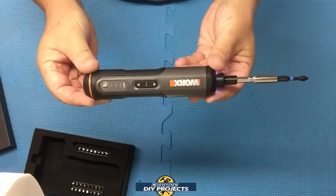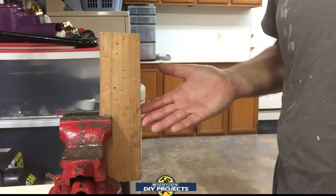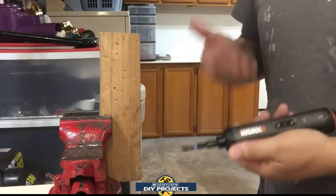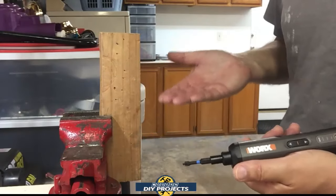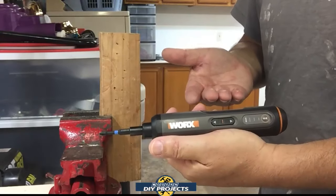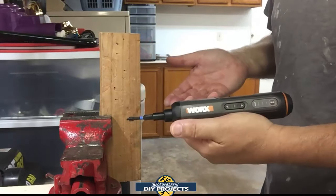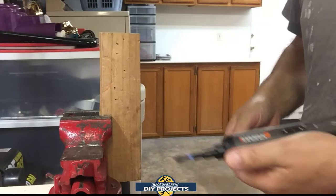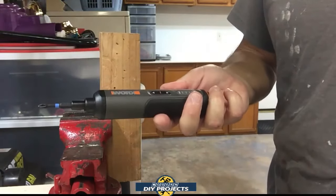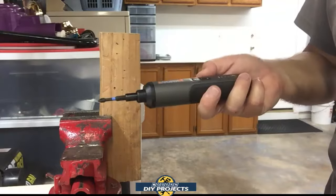So that gives you a rundown of what this looks like and how it works. Let's see what it can do. I have a two-by-four strapped into my vice and we're going to be driving screws in sideways the long way to see exactly how much this can take. Remember, this is a screwdriver, not an impact driver — it may not drive all the way through. It does have overheating protection, so it will stop if it gets too hot or too stressed. The beauty of this is that it locks in place, so you can use it as a regular screwdriver when it reaches its limit.